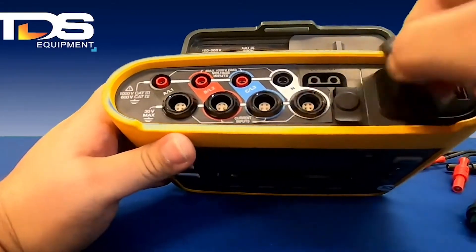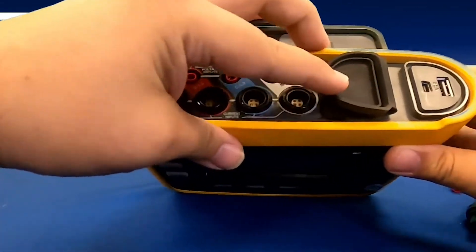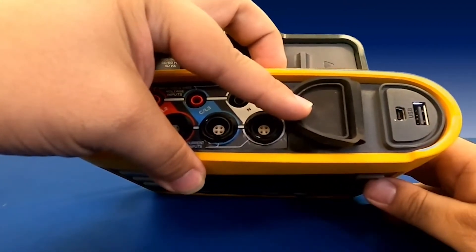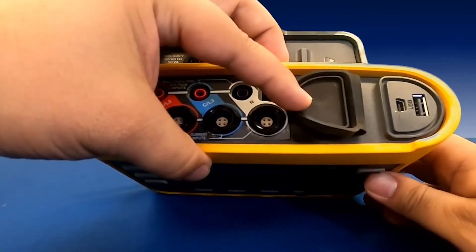You're also going to see the communication port on the right side, and also this USB port where you're going to be able to transfer data directly from the unit onto the USB.